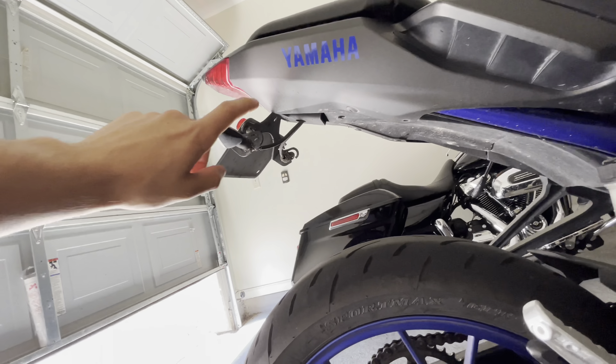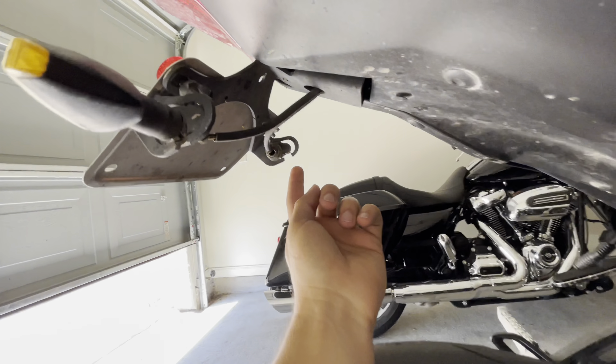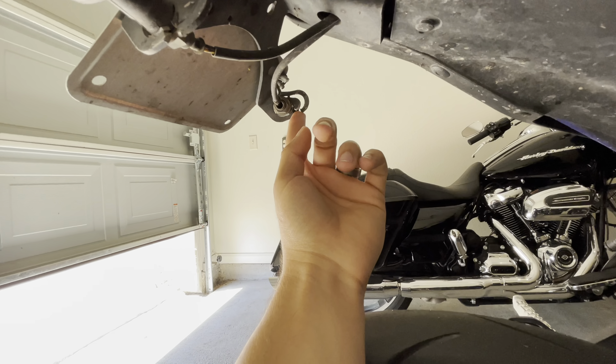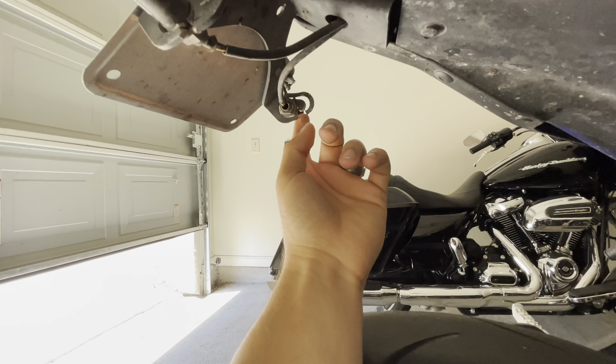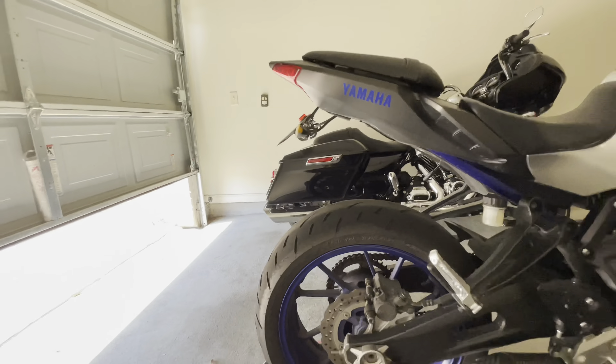Moving on back here, we got a simple little tail tidy. I don't even think it has a brand. I tried to swap it out and ended up having to cut it, and the one I was putting on there ended up not working, so I had to bend this back — it is what it is. It does the job. Gets rid of that huge fender that was on the back, so I'm happy with it.